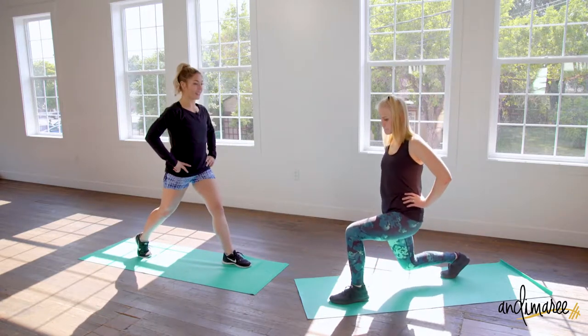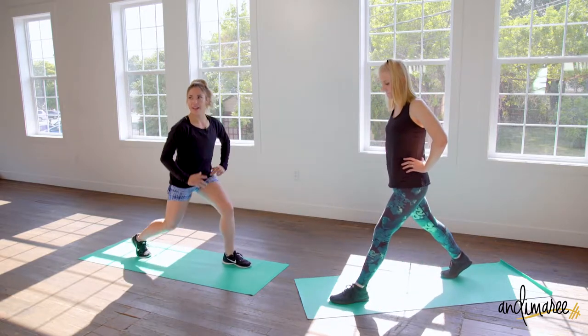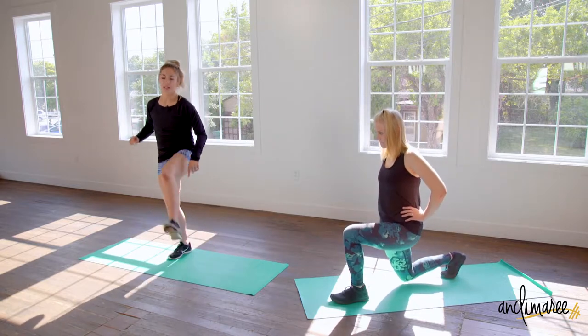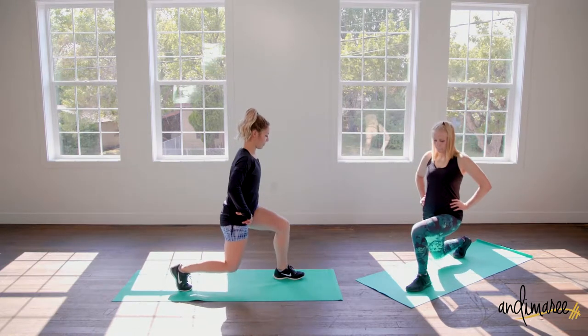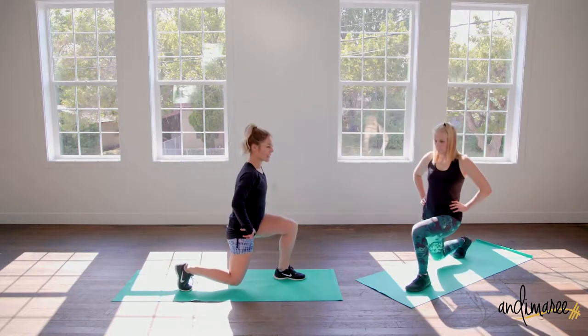In a lunge, you should be able to raise that front toe and not rock your body. That's where you want all the weight — in that front heel. Make sure you're coming down comfortably; you should be able to raise that toe. Only have 15 more seconds right here.